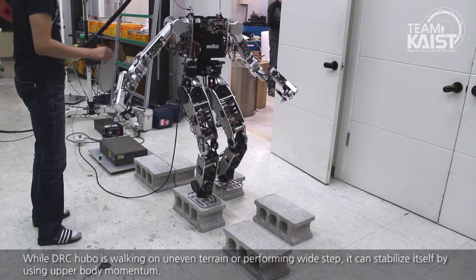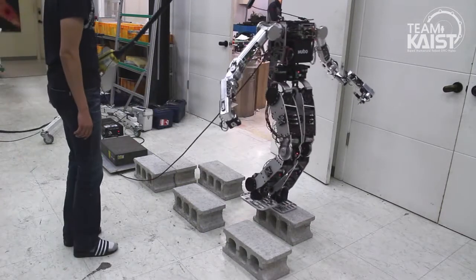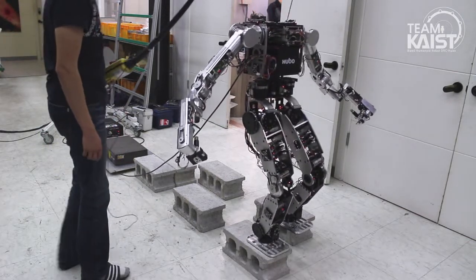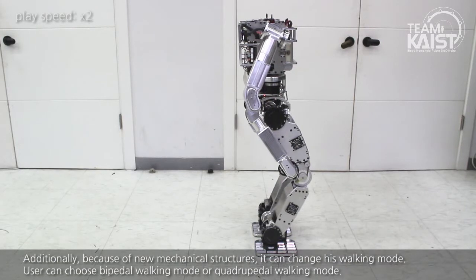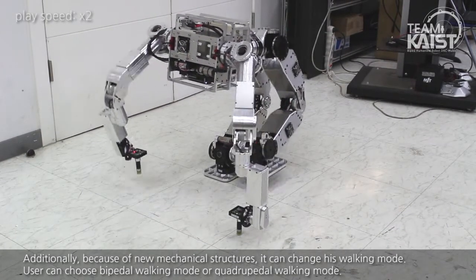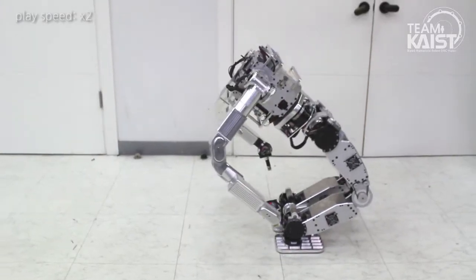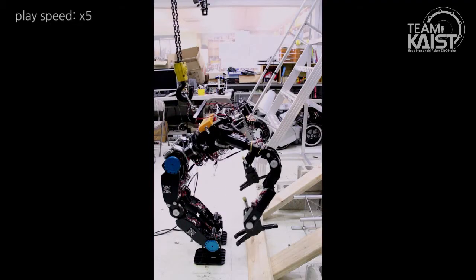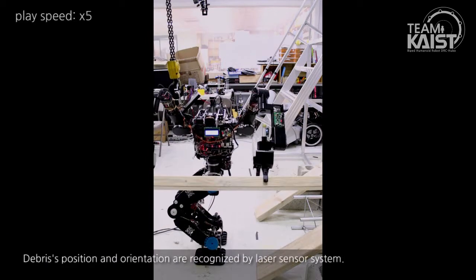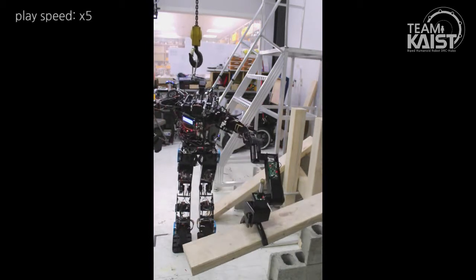While DRC Hubo is working on uneven terrain or performing wide steps, it can stabilize itself by using upper body momentum. Based on this technology, DRC Hubo can work through levers. Additionally, because of the new mechanical structures, it can change its working mode. The user can choose biped working mode or quadruped working mode. The device position and orientation are recognized by the laser sensor system.